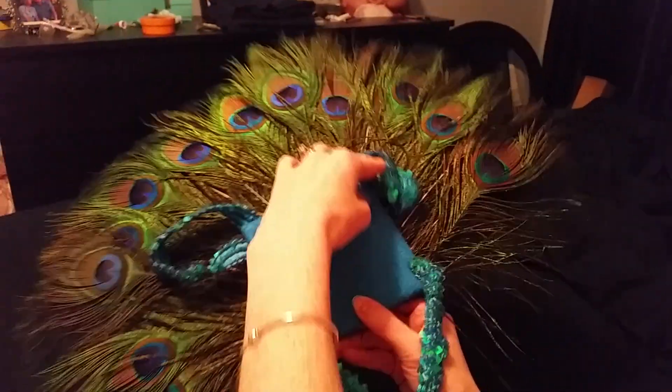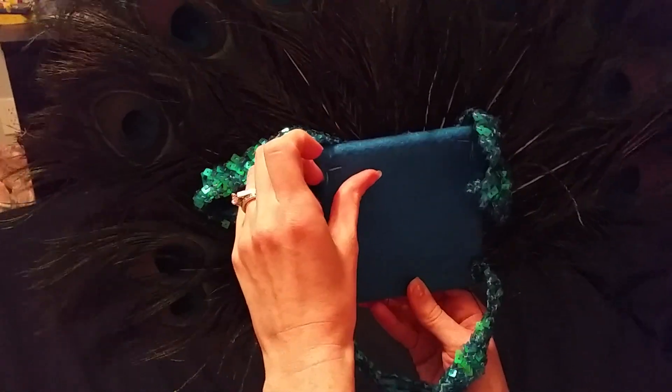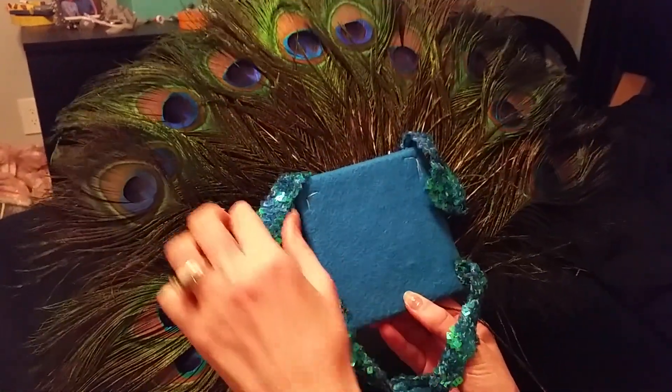This is super easy. I use a thick piece of cardboard — actually I put two together — and I just hot glued felt on it.